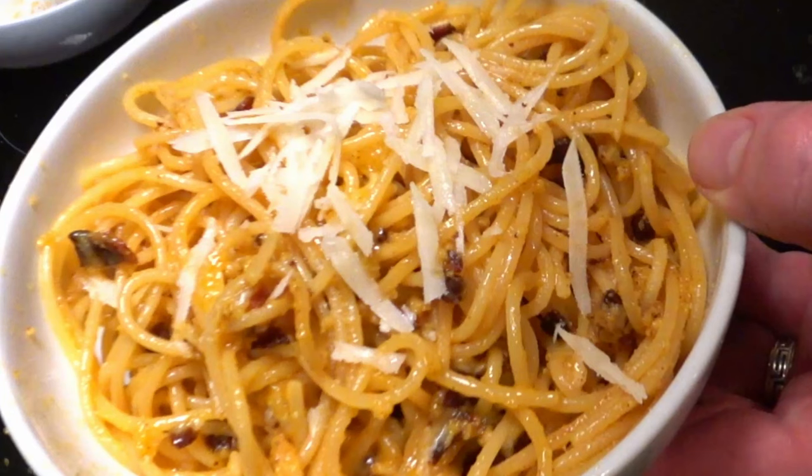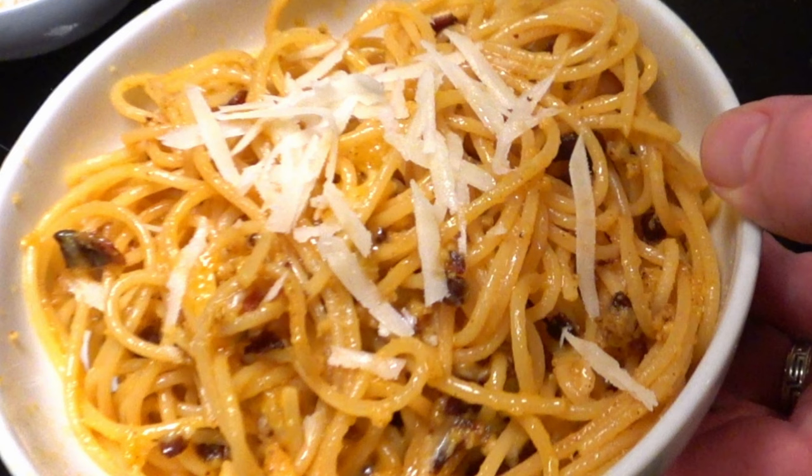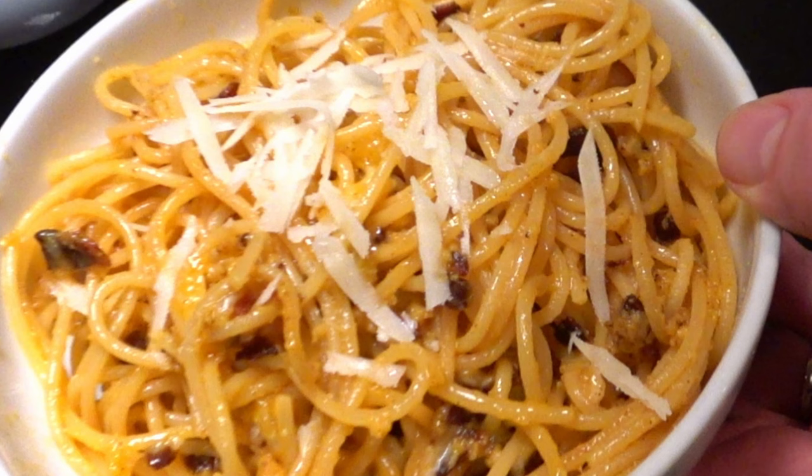Hello, this is David. Spaghetti Carbonara, which is going to be a lot different than you might imagine. First of all, there's no cream in it, which I think is a more recent addition. But really, this could be called spaghetti with bacon and egg sauce, because that's basically what it is. So I'm going to slowly cook some bacon in a little bit of olive oil or vegetable oil on a medium-low heat.